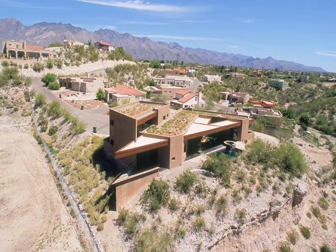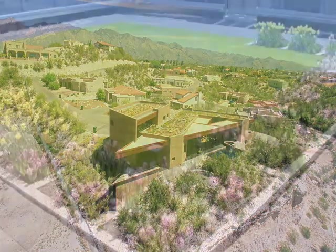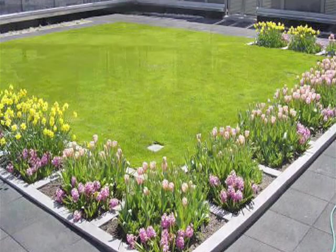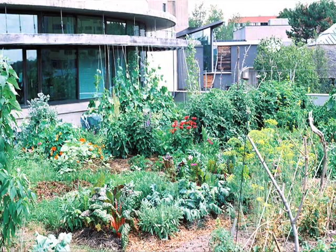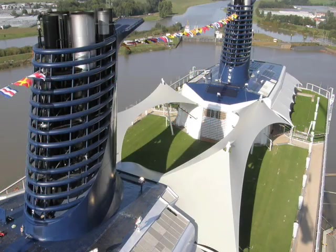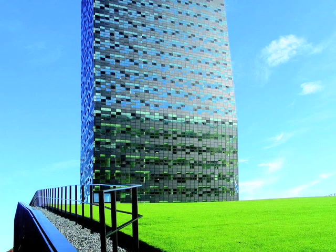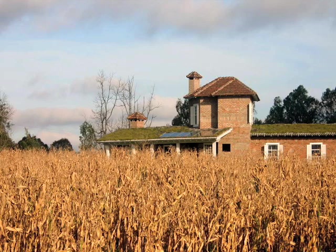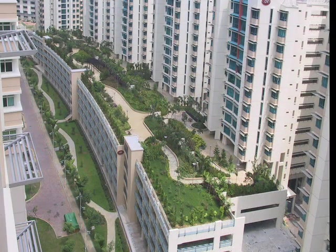Green roofs are a form of low impact development and mitigate the negative effects of a building's footprint by somewhat recreating the lost green space at roof level. Green roofs are used as storm water management and act like sponges by absorbing rain water, slowing and cooling it down, as well as releasing cleaner runoff. They create a healthier environment by filtering air and binding dust particles, absorbing CO2 and other pollutants, and lowering ambient temperatures, which then lowers the urban heat island effect through photosynthesis and evapotranspiration.